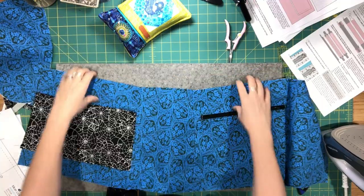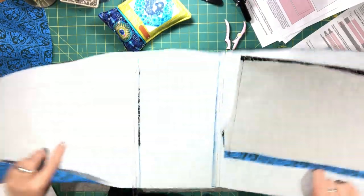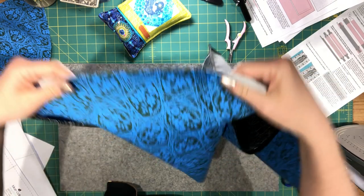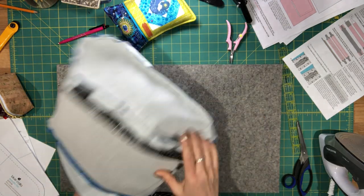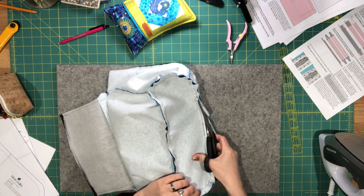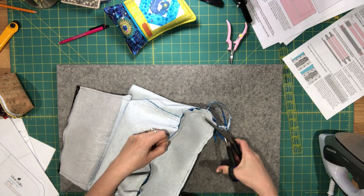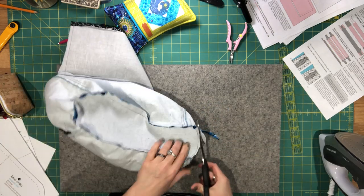When attaching the side panel to the two main panels, the seam allowance should be pressed towards the side panel and topstitched along the side panel. Once the lining shell is sewn and the bottom is attached after pleating, trim the seam allowance along the bottom since the larger seam allowance was taken, so the lining fits nicely inside the bag.